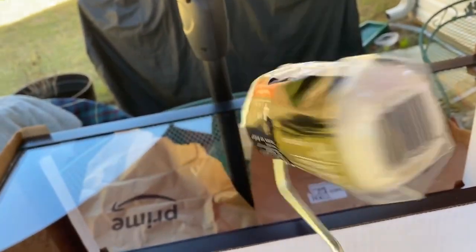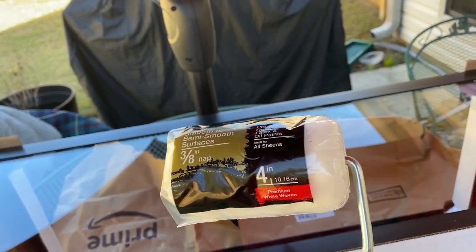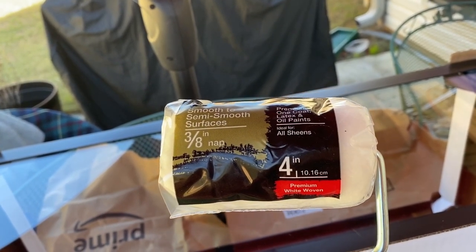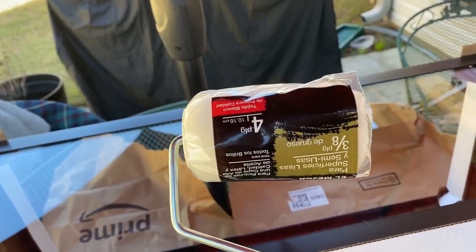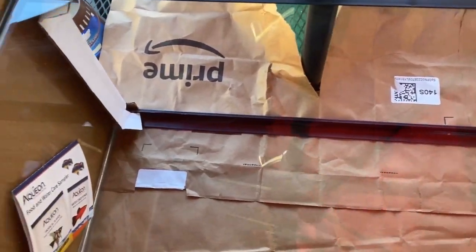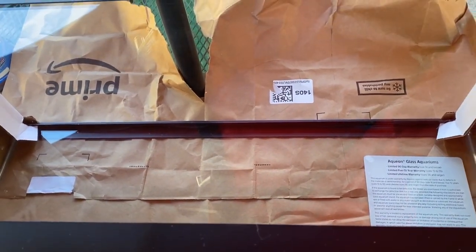I also picked up this right here, which is a roller. You can use a roller or a paint brush, or if you want to you can also use spray paint, but this is what I always usually go for — this or a paint brush. What we're going to do is make sure to go ahead and clean the surface of this before we put the paint on. Then I'm going to take this and start painting.